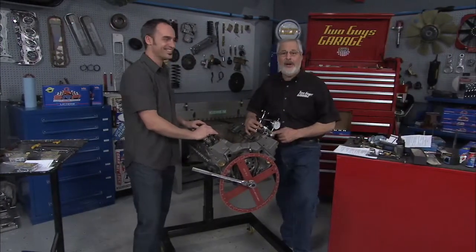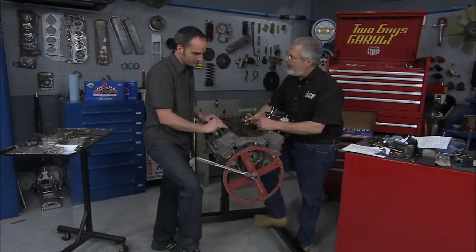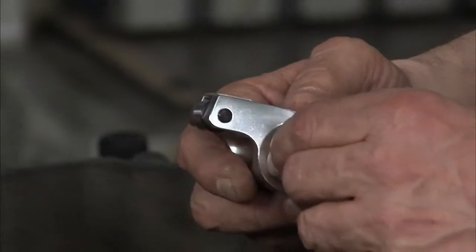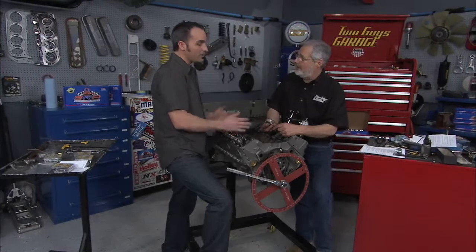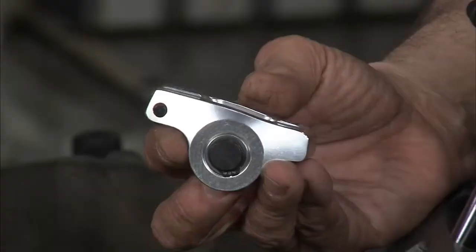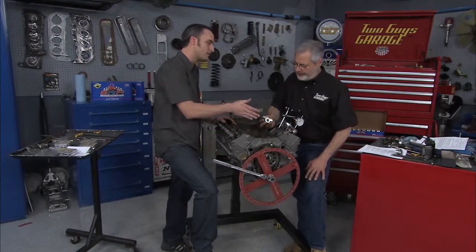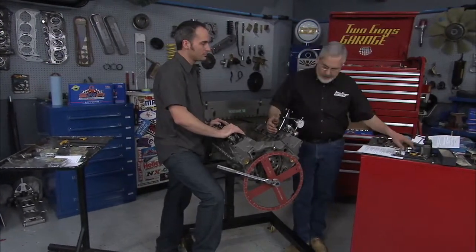A good way to build power is to put some nice rocker arms on. These are from Scorpion Performance — they're micro polished, hard anodized, with a roller fulcrum and a roller tip. These will stand 950 thousandths of an inch of cam lift and 950 psi open valve spring pressure. Going from 1.5 to 1.6 rocker ratio, we get thirty-five thousandths more lift — that's going to be more air, more performance in the cylinder. Because these are accurate we're going to get even uniform opening and closing of all our valves and the engine is going to run a whole lot better. That's the whole idea of having the threaded studs.